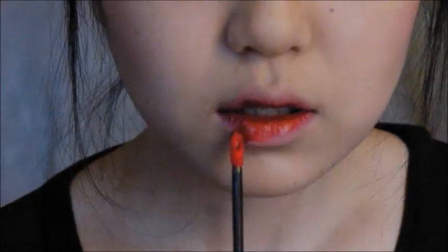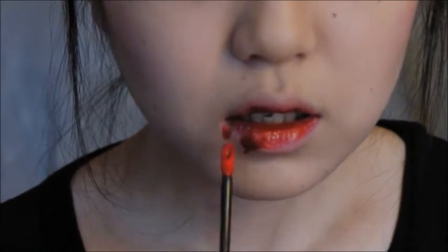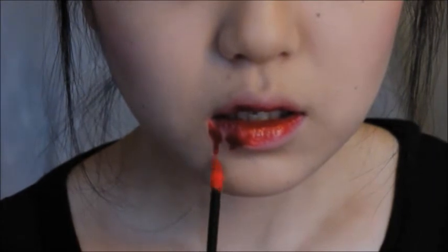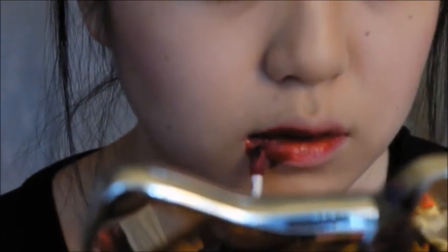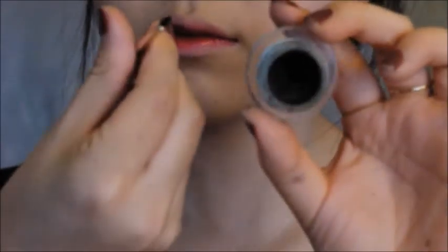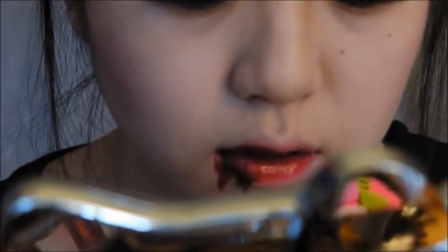Now I'm taking my Rimmel Show Off lip lacquer in Big Bang. Since I didn't have fake blood, I used this as my fake blood and created little drip marks, combining it with the Tony Moly lip tint. Then I went in with a black gel liner by Maybelline to add depth to the blood so it looks more realistic, and finished by blending it all out with the Rimmel lip lacquer again.